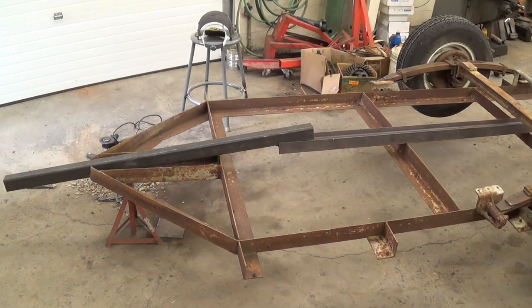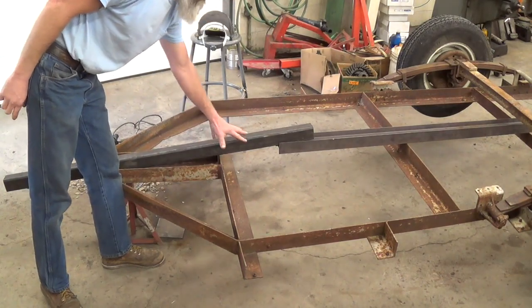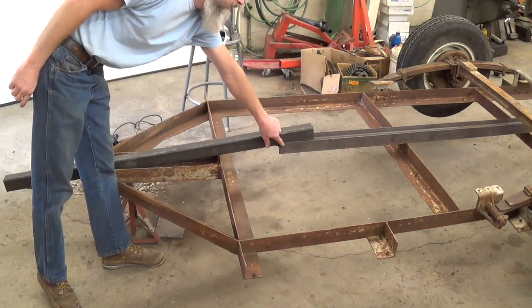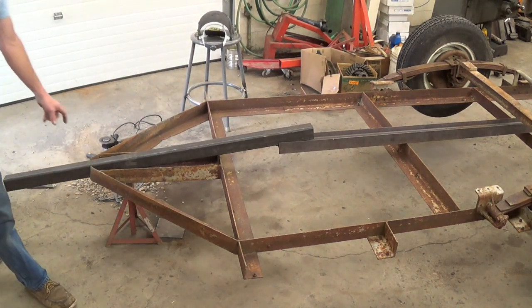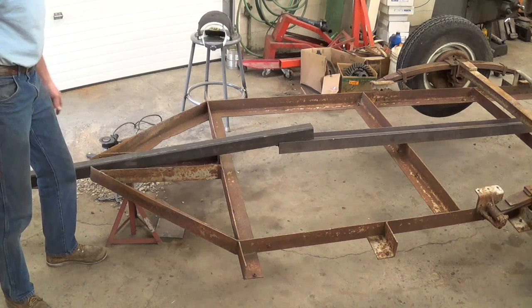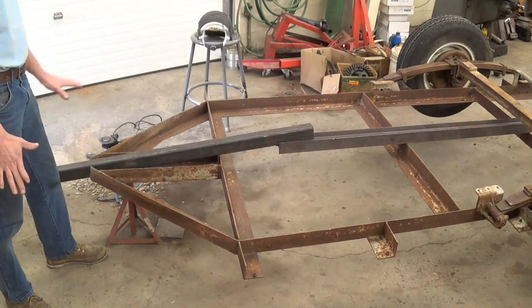I've got my trailer flipped upside down and I've found a couple pieces that I'm going to put in here. I'm going to notch out under here so this all fits together, and then I'll splice the I-beam and box tube together. The box tube will work nice — I can put the trailer hitch on the end of it, and the I-beam will provide nice support down the center.